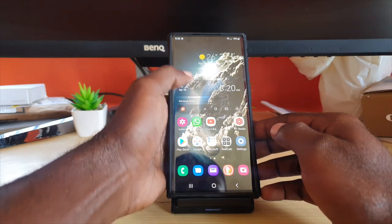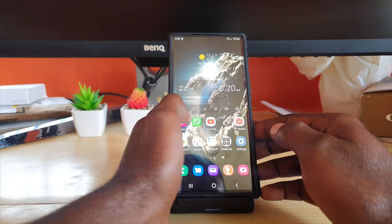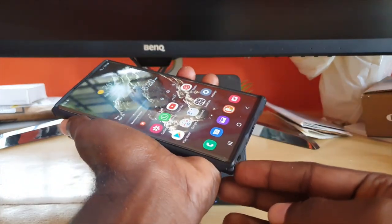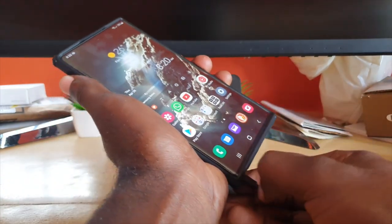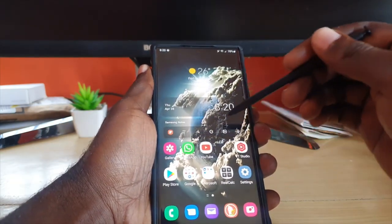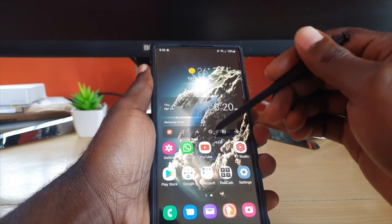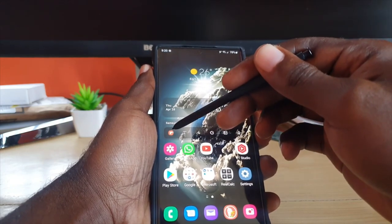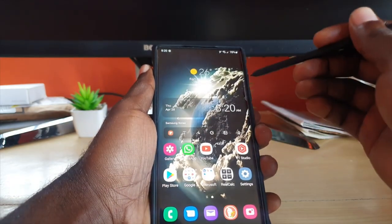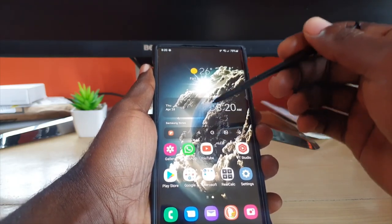I have the weather widget and two smart widgets. One is set to the S Pen tab, which shows some cool S Pen features. As soon as you remove your S Pen, without using the air command, you can touch anything and start writing. For example, I can jump to Gallery, Paint, or the Note app — if I tap here, I'm in the Note app, which is quite convenient.